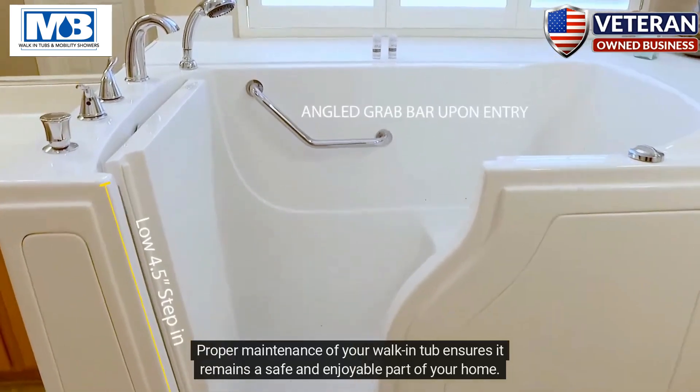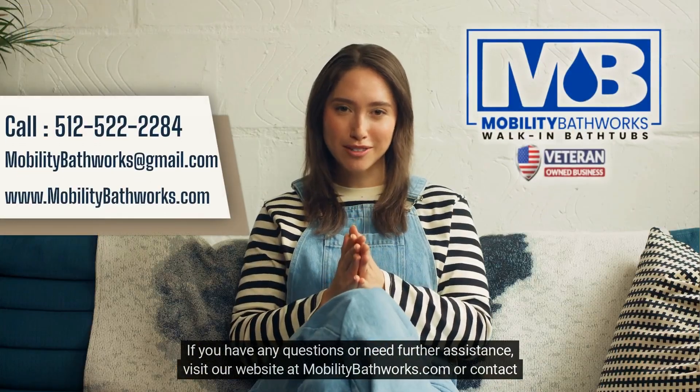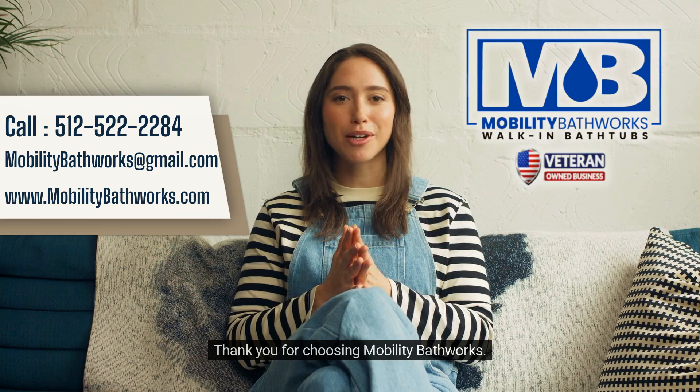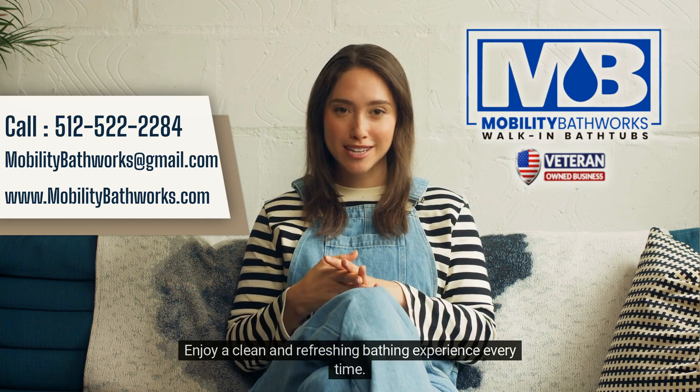Proper maintenance of your walk-in tub ensures it remains a safe and enjoyable part of your home. If you have any questions or need further assistance, visit our website at mobilitybathworks.com or contact our customer support team. Thank you for choosing Mobility Bathworks — enjoy a clean and refreshing bathing experience every time.